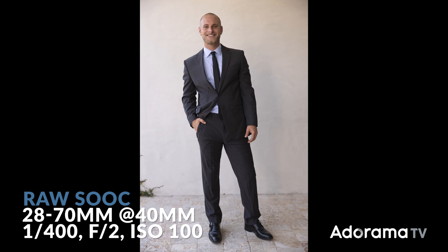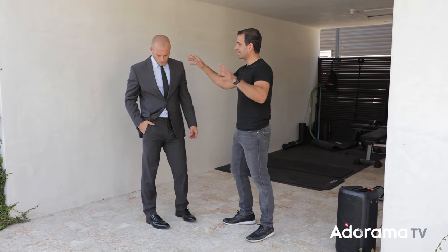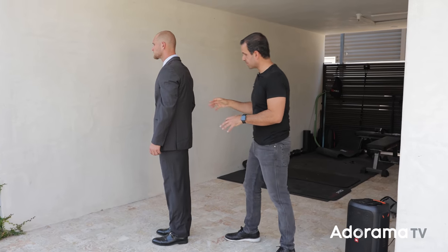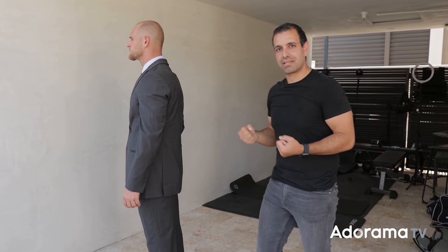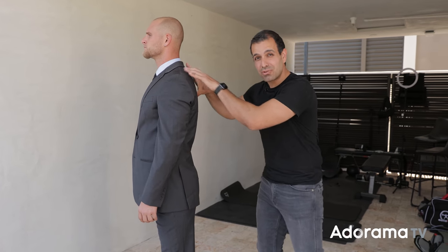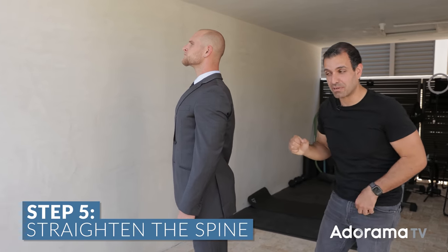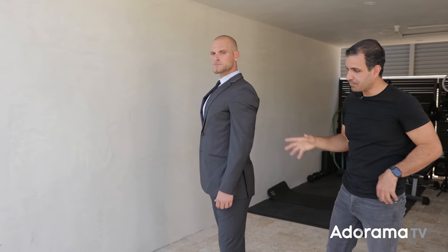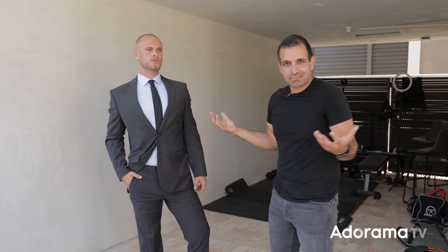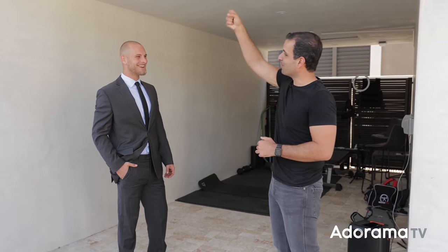Now let's go to tip five — the spine. Turn so you give them your profile. We want curves in the lumbar spine, the lower spine — a slight smiley-face curve — but the thoracic and cervical spines we want straightened out. Tell your client to imagine a string pulling them up from the top of their head. This straightens up the shoulders. If it looks too stiff, just say relax the shoulders a bit — you don't want it to look uncomfortable.